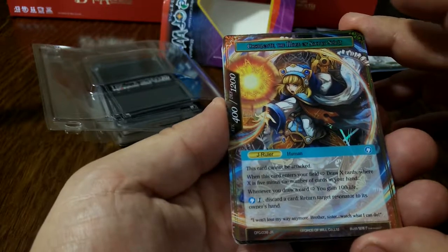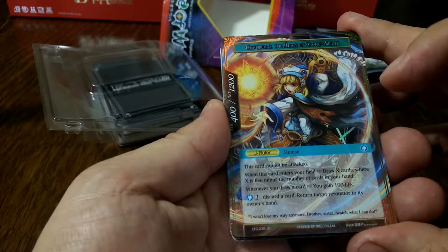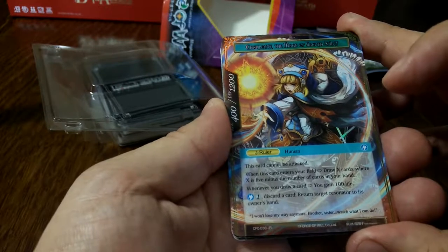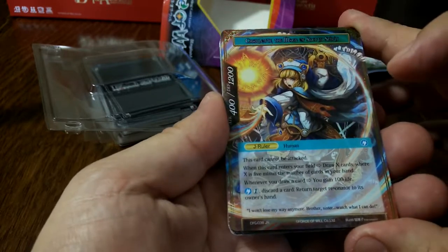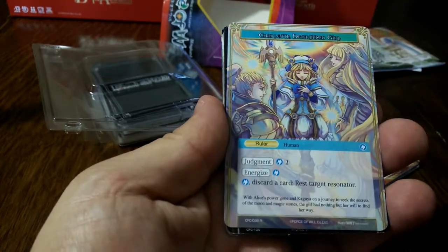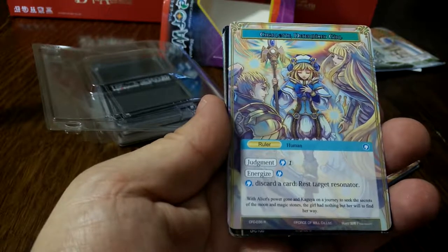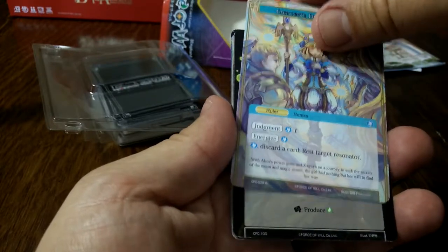Charlotte, the Mage of Sacred Spirit — she's a J-Ruler. This card cannot be attacked. When it enters your field draw X cards where X is five minus the number of cards in your hand. Whenever you draw a card you gain 100 life. Pay two, discard a card, return target resonator to its owner's hand. On her regular ruler side: judgment cost two, energize one, discard a card, rest target resonator. A little bit status-effect-y, sort of like Magic.